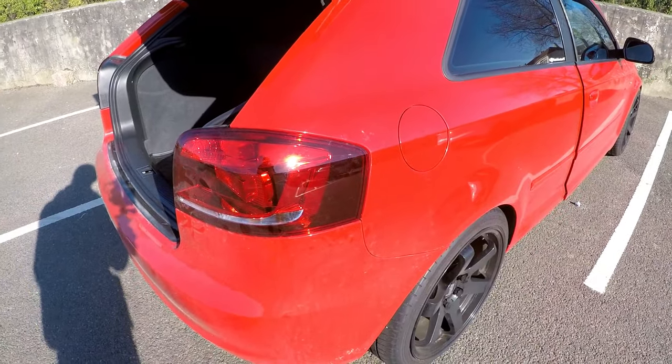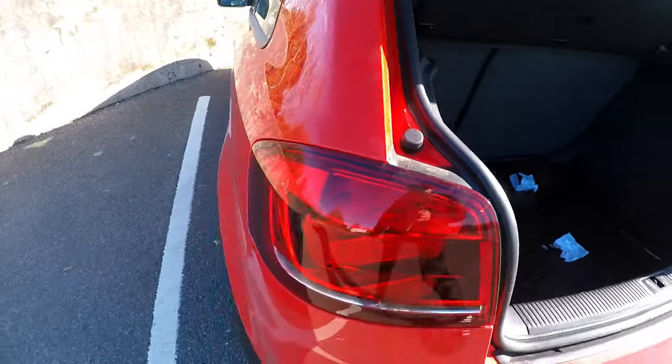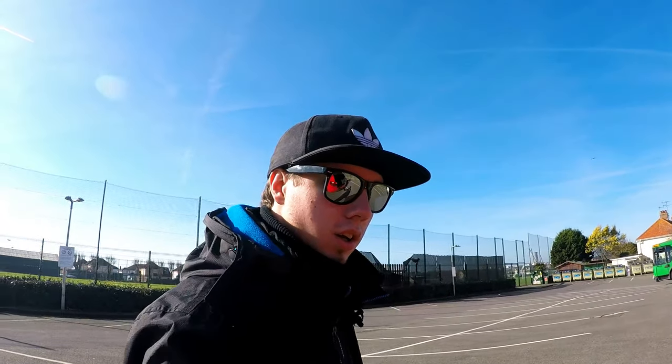I've got this light back on now. I'll sort all of those things when I get home, but obviously we've got one side done so it's not too bad. If you guys enjoyed this video make sure to subscribe, like, and comment. I've got some brakes on the way for this car, so that video will be coming out soon along with other little niggly bits. I hope you guys enjoyed this video and I'll see you in the next one.